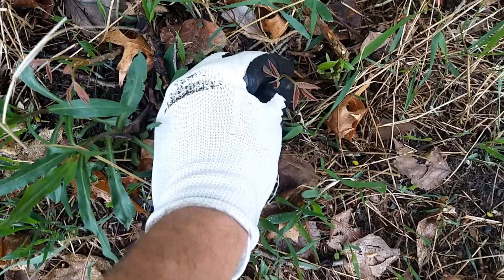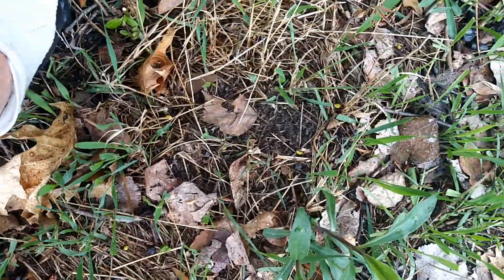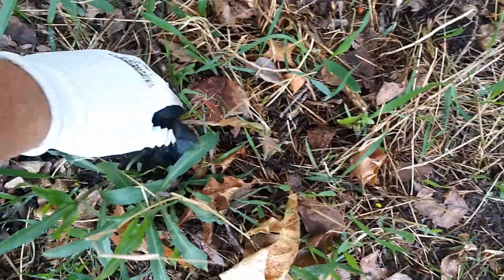It is possible to get rid of poison ivy from your yard.